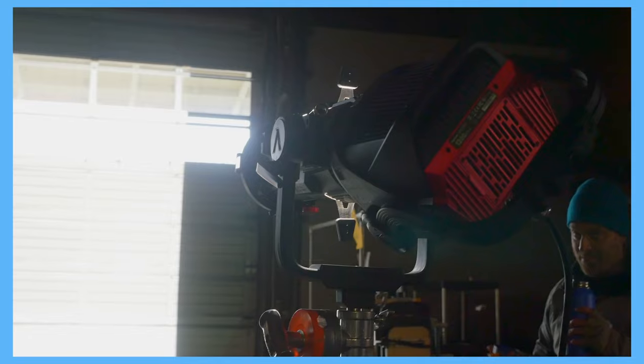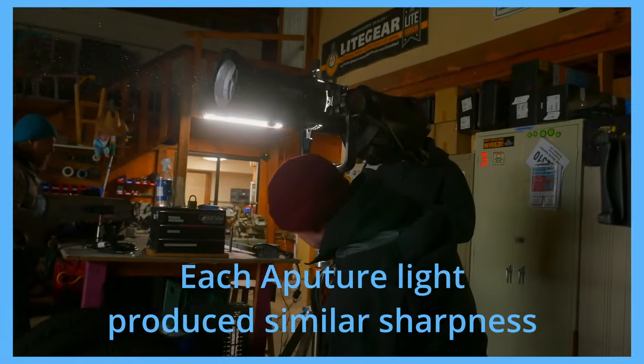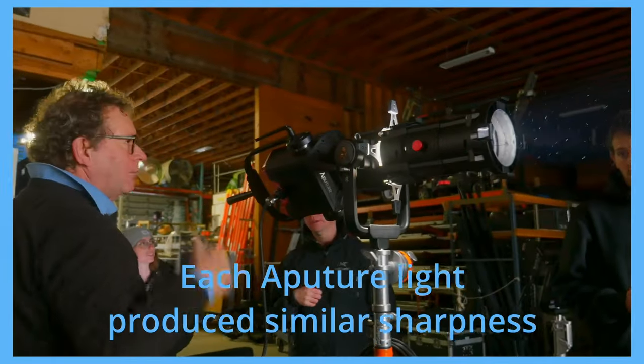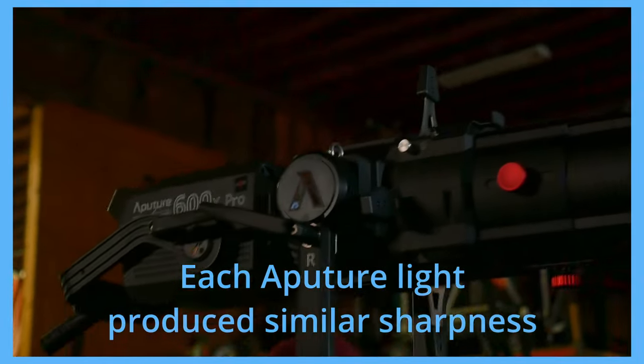We started our testing with the Aputure 1200D and Spotlight Max. The most obvious characteristic to note was the sharpness and evenness of the beam. The edges were incredibly sharp and there was no halation of any kind. I would give the award for sharpness to any of the Aputure lights we tested with the Spotlight Max.